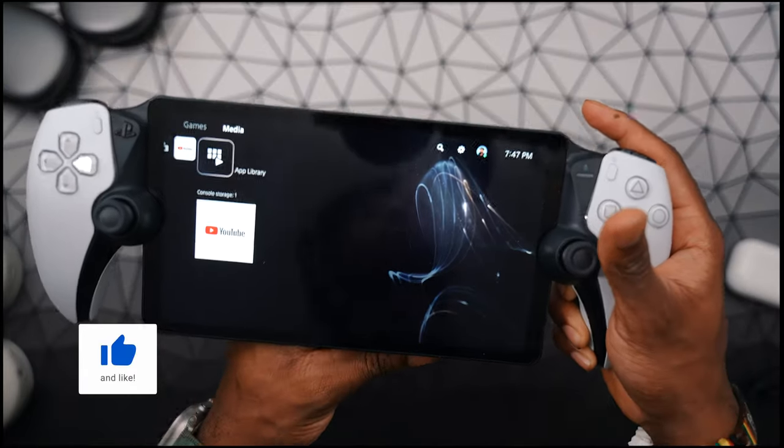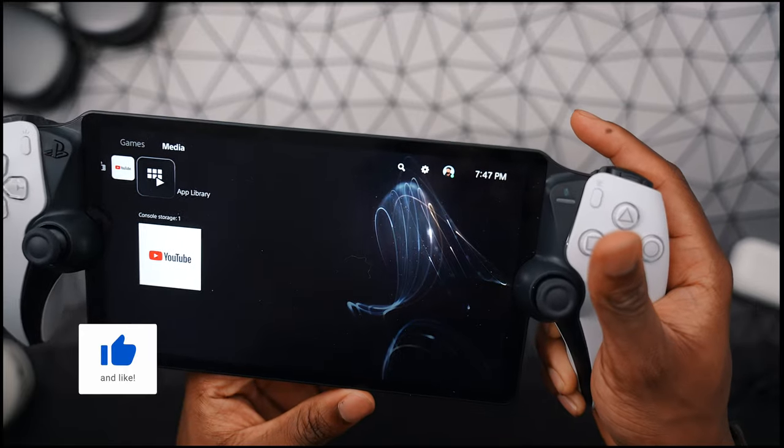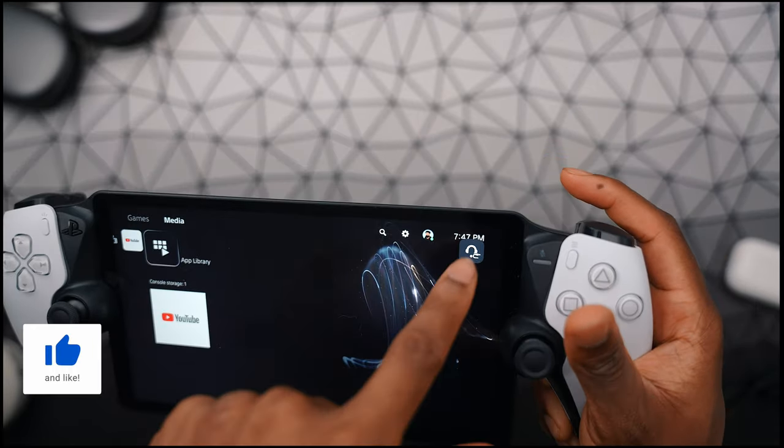It's kind of hard to show you guys if it works or not, but when I plug it in, the PlayStation Portal detects the headphones.